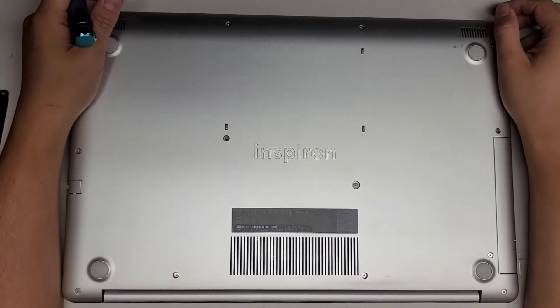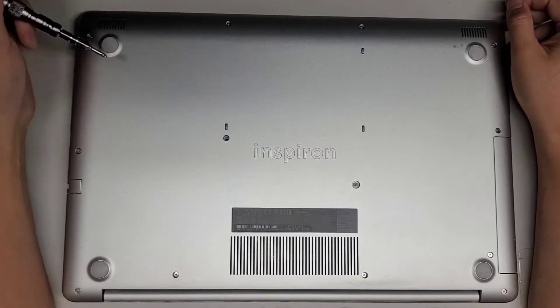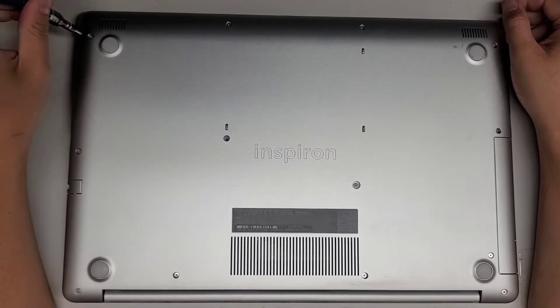I'm going to show how to open up and disassemble this Dell Inspiron model 5770. The first thing we're going to do is remove all the screws from the bottom using a PH1 or JS1 screwdriver.